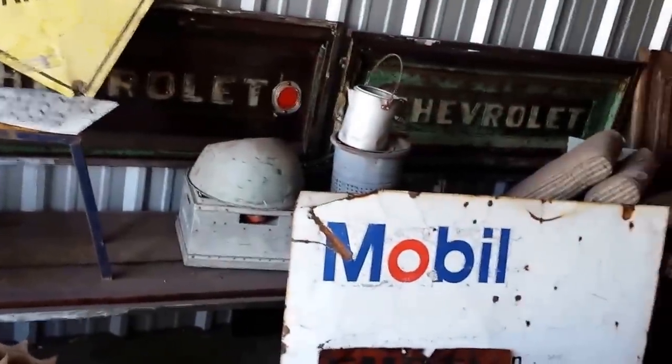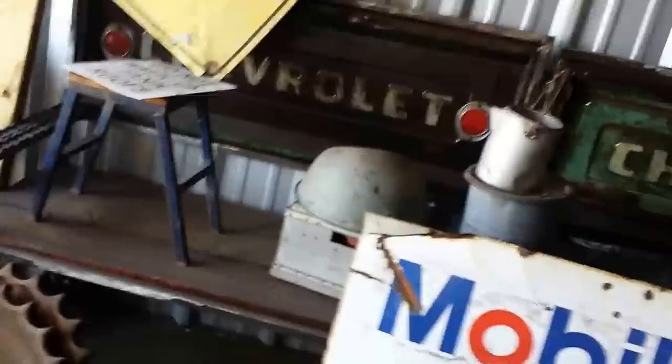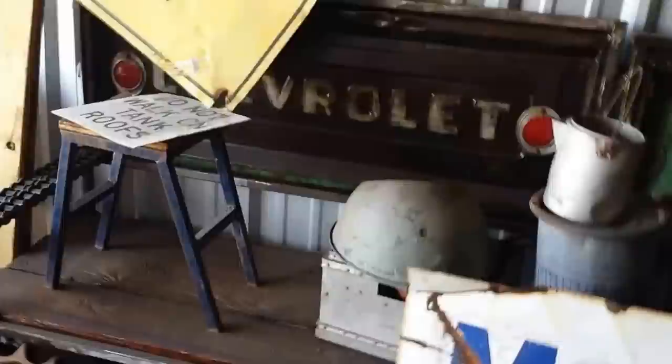I'm also a picker. I sell whatever. Here's one of my other projects. I'm just getting started in all this, but they tell me I'm pretty creative.